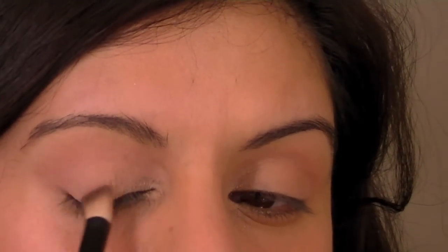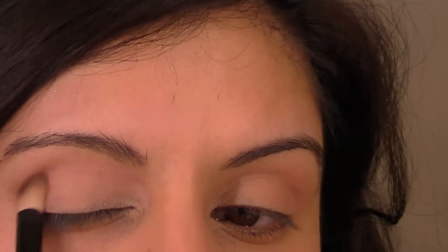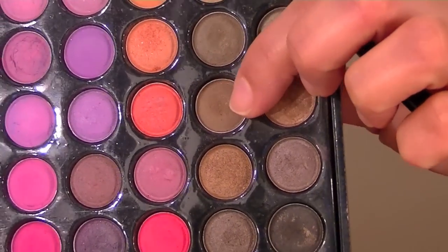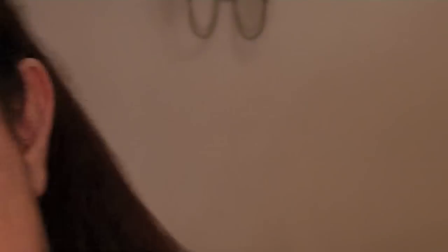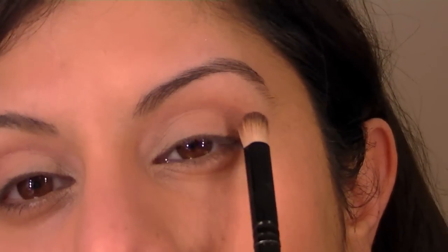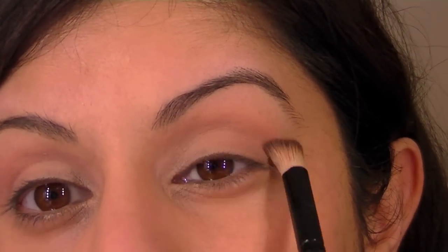You can use any matte or satin shadows to do this look — I wouldn't suggest using anything very shimmery. She seems to have a little bit of brown in the crease, so I'm going to add a little brown. I'm picking up this taupe colour — it's a bit darker than taupe — and I'm going to just pick up a light amount.